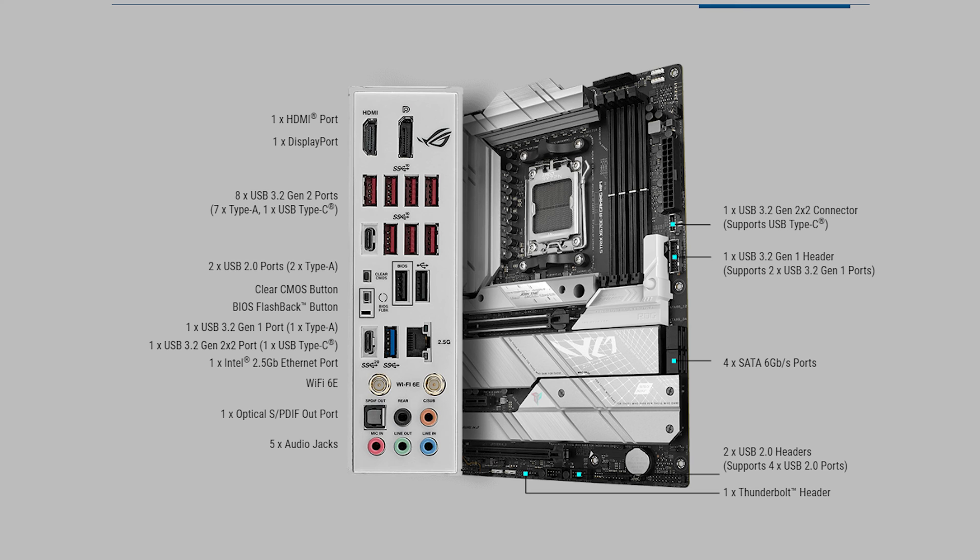On the rear I/O, this board features pretty much everything you could want: eight USB 3.2 Gen 2 slots — seven being Type-A and one Type-C — plus another USB Type-C Gen 3.2x2, as well as BIOS flashback, clear CMOS, and a whole host of audio-visual connections.